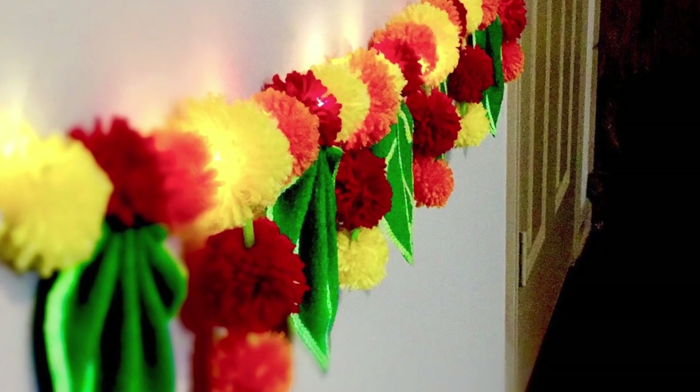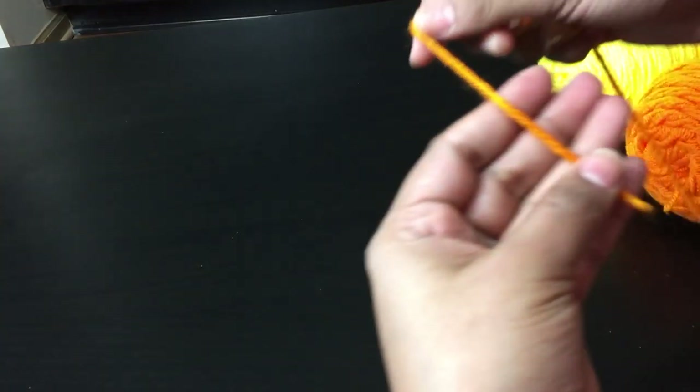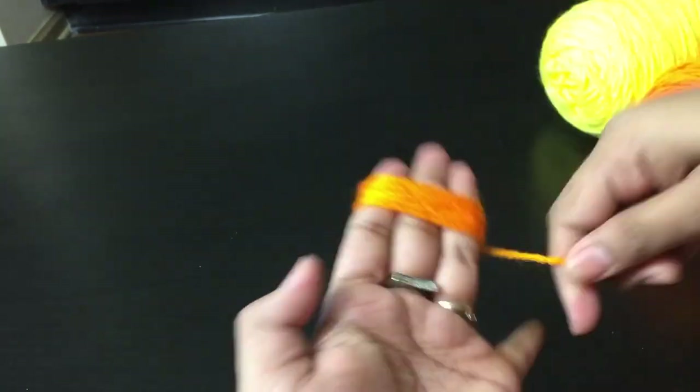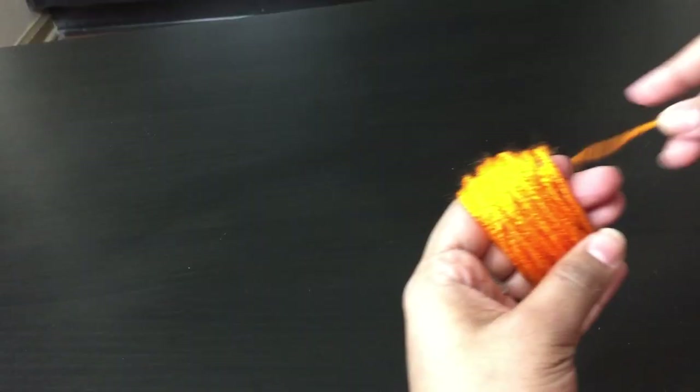For this Toran, first I used yellow and orange yarn to make pom-poms to mimic the look of marigold flowers. Like I am doing here, you can either wrap the yarn around your fingers a specific number of times depending on the thickness you want your pom-poms to be. Here, I wrapped around three fingers for 50 times.